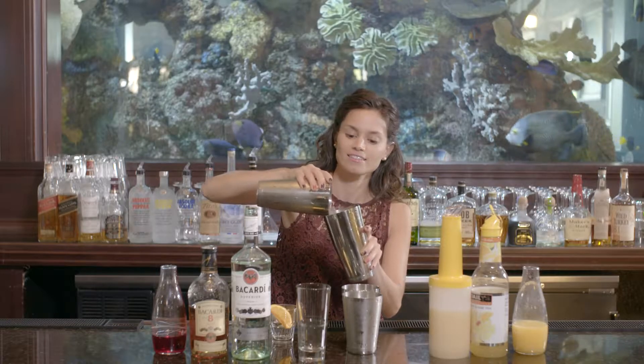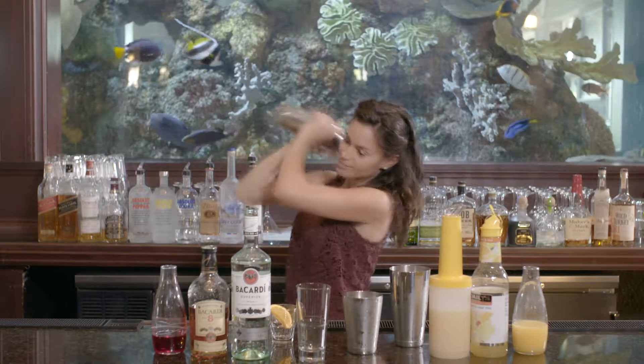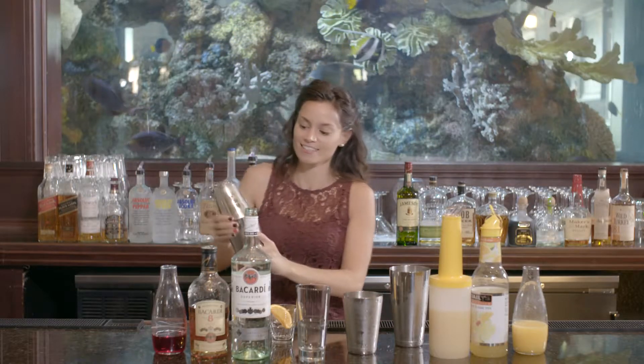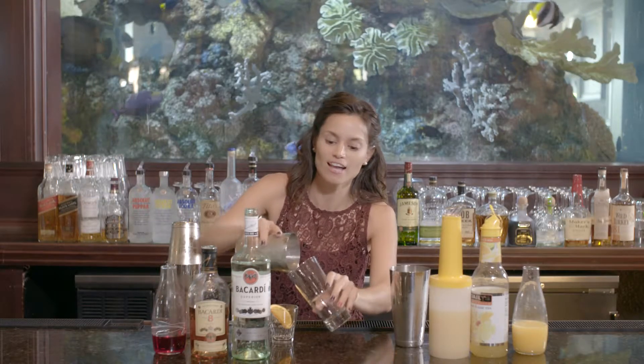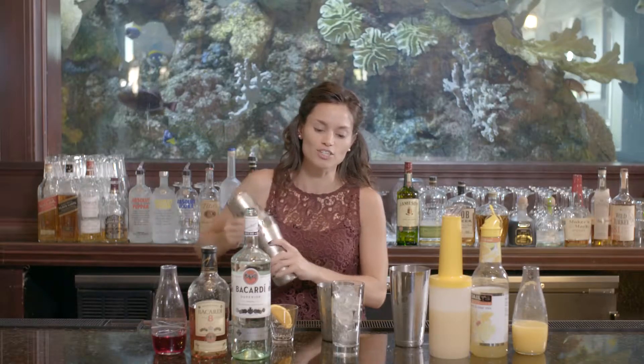Follow with ice and give that a good shake. You want to immediately add ice to your cocktail glass and pour your cocktail directly in.